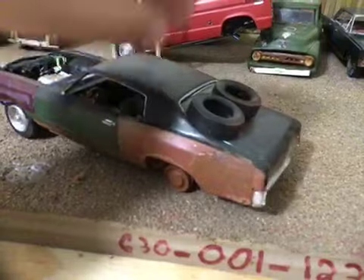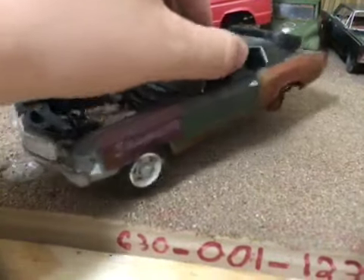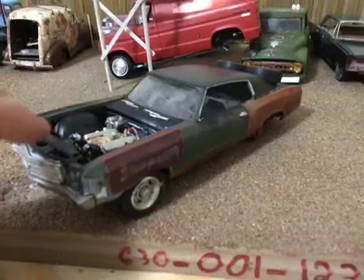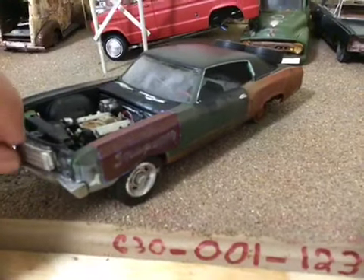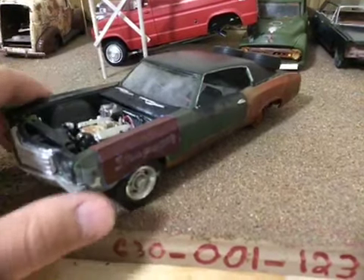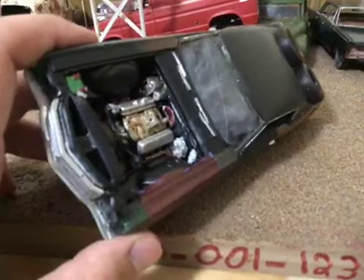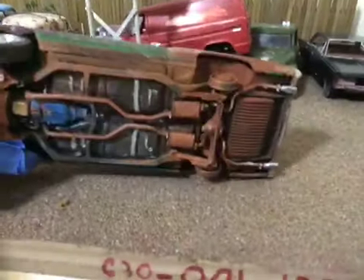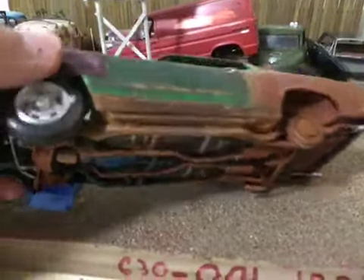I would recommend this kit to anyone who is looking for an easy kit — just start building. This is a level two difficulty, so you will need paint and glue required. Otherwise, this is a very easy kit to build. No problems whatsoever, no flaws. Everything just goes together well. I also did the rocker panel right there.